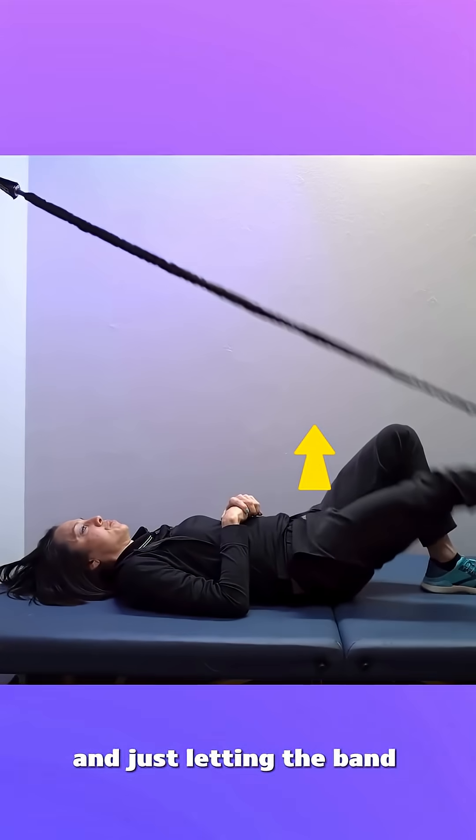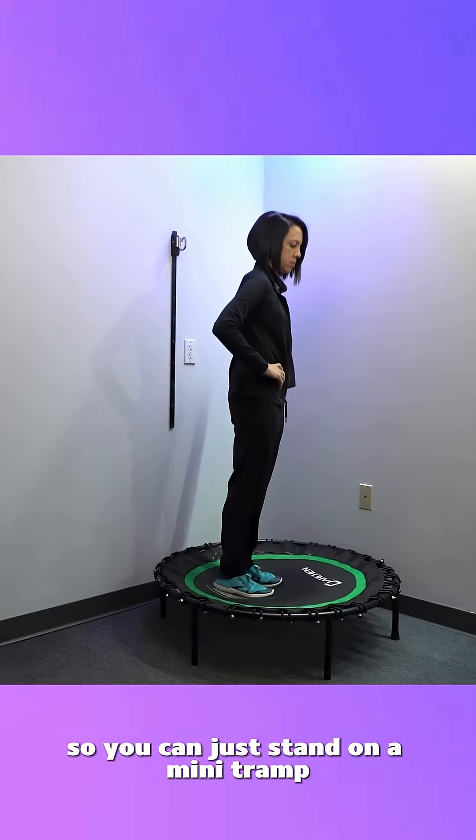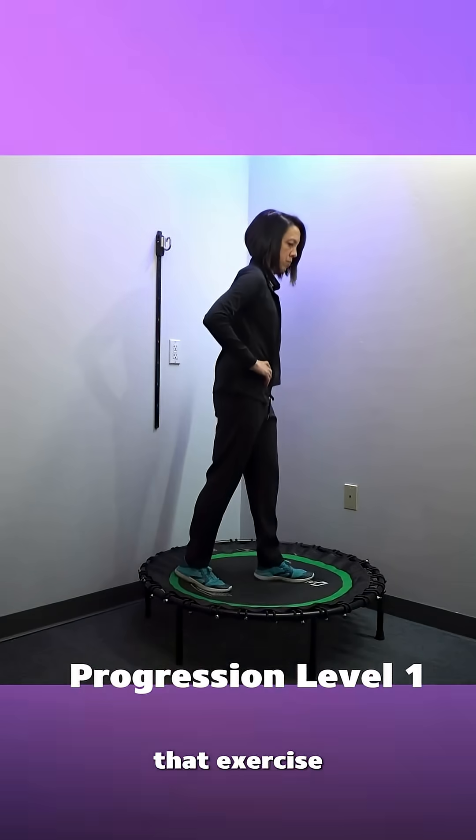With the thera band, just let the band pull the leg up and then push it down the other way. I also love to do this on a mini tramp — you can just stand on it with two feet and do little oscillations.